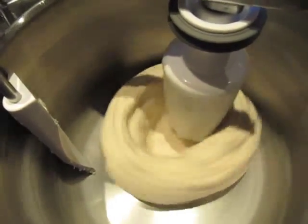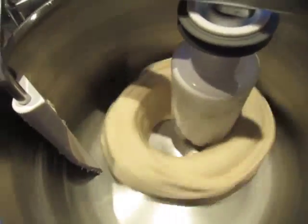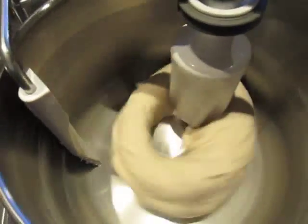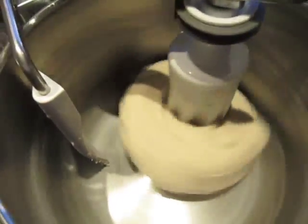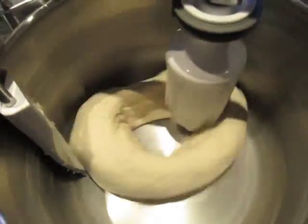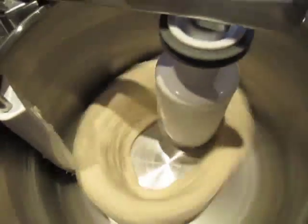This is a batch of 55% hydration bagel dough, 1 kilogram in size. It's being mixed with the roller in an Assistant N28 mixer on speed 9.